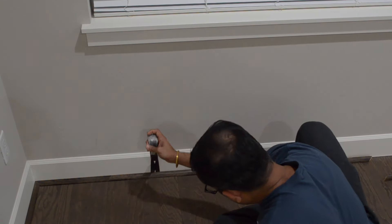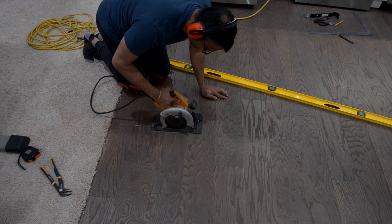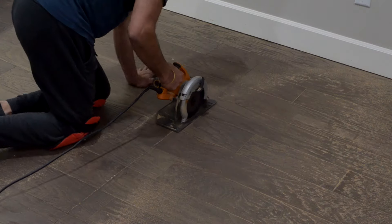We started by removing the quarter round molding and the pre-existing wood, a process that we went into much more detail in our previous video where we showed how we were able to reinstall the flooring. We didn't remove the baseboard as we were planning on installing quarter round molding later.